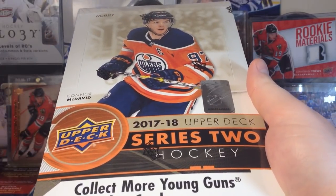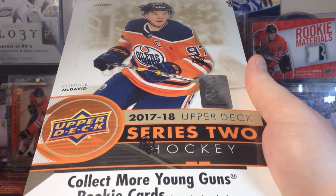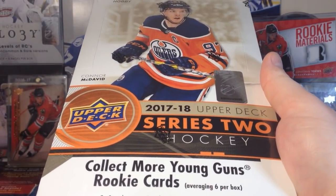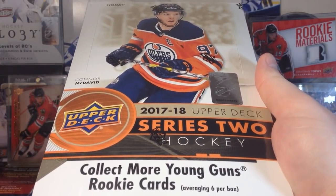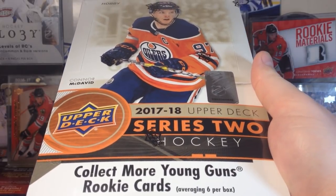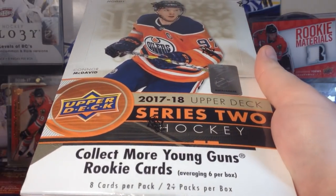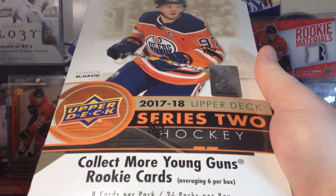Before we get into this, it was a pain to get this box. First of all, I went to a shop about 20 minutes away and they didn't have any. So I had to go to another shop, which is another 20 minutes away, and I had to get there before they closed — and I just got there in time. Extortion: $120 for a hobby box. I was expecting to pay like $80, $90 for this.